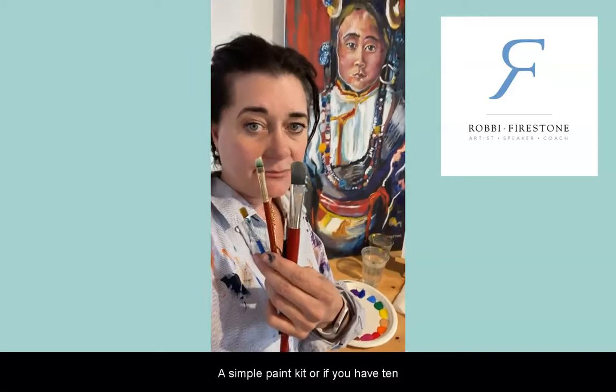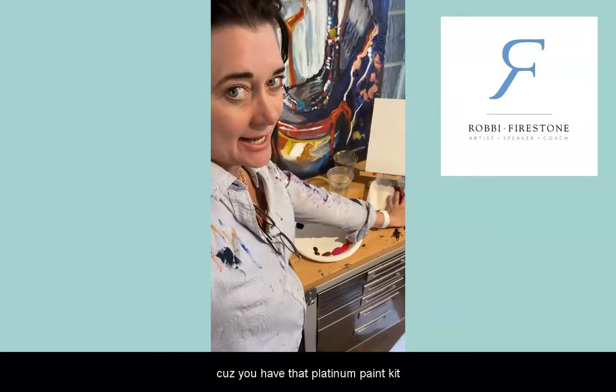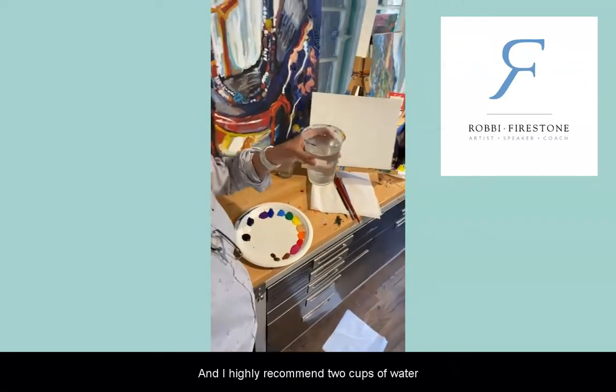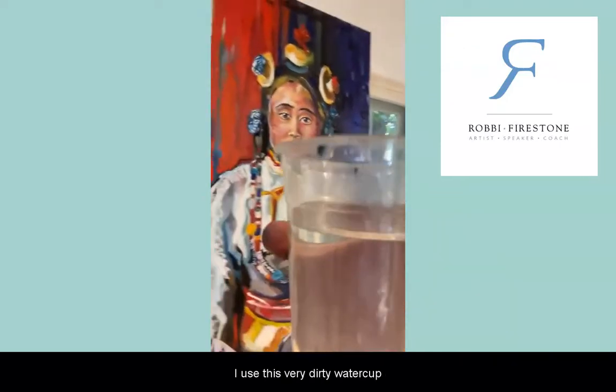...or if you have ten because you have the platinum paint kit. And I highly recommend two cups of water.